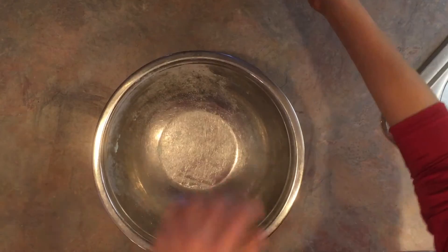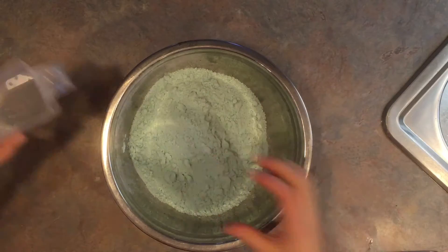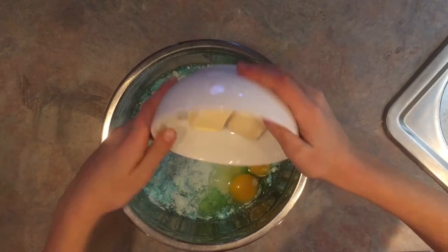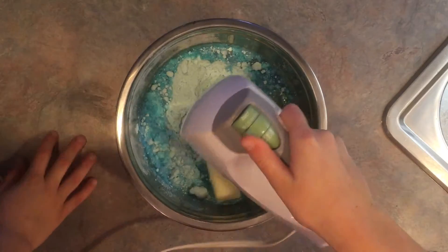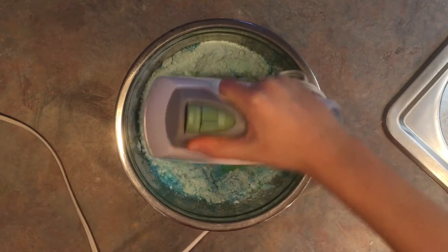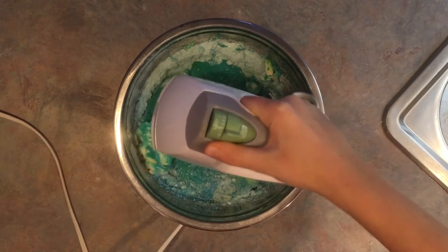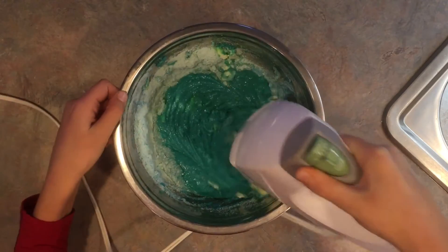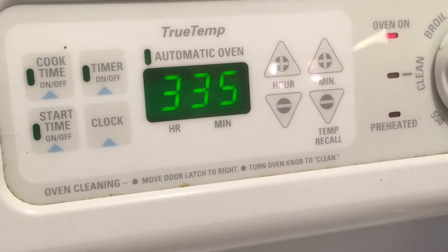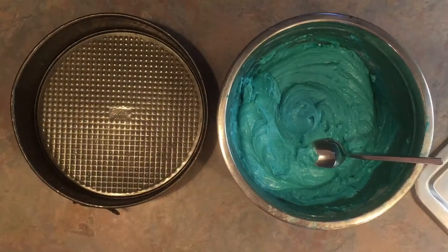We've got our wonderful blue velvet cake mix. It's not about winning, it's about fun! We're going to preheat this to 325.